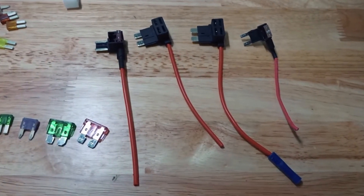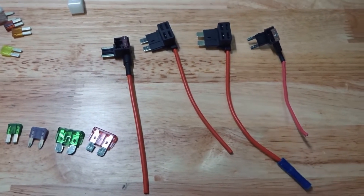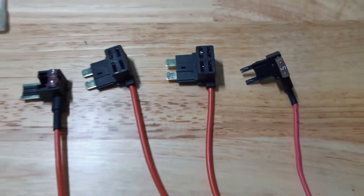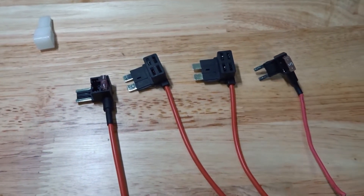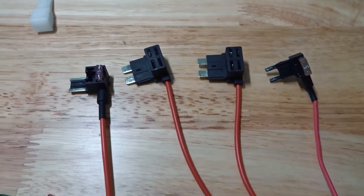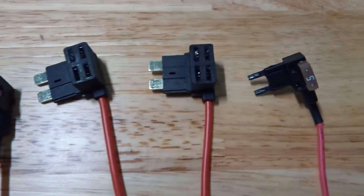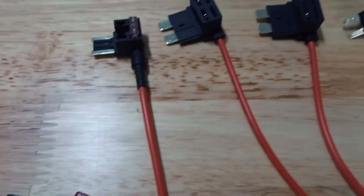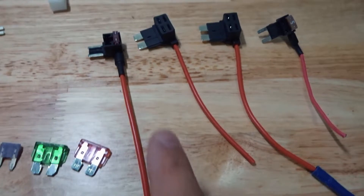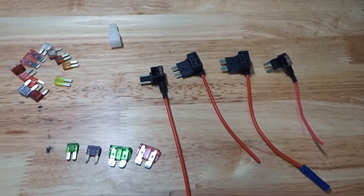Alrighty, so this is what I use. They are called expandable circuits. You can get these online on eBay or from AutoZone. You can plug these in to a fog light or an accessory switch, an ignition switch, any fuse that's in a fuse box based off of what kind of fuse it is, and you can run your power wire and have protection on the fuses and power your item.